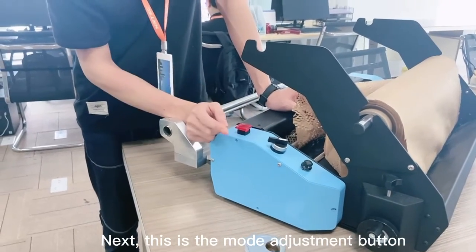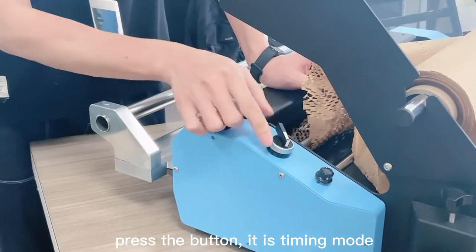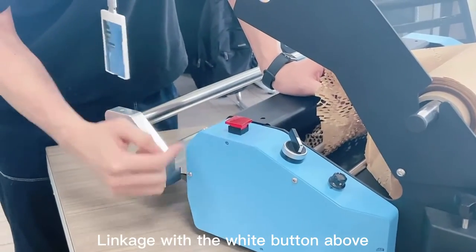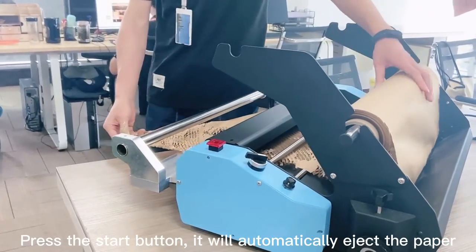This is the mode adjustment button. There are two modes. The default is automatic mode. Press the button and it switches to timing mode, linked to the white button above. Press the start button and it will automatically eject the paper.